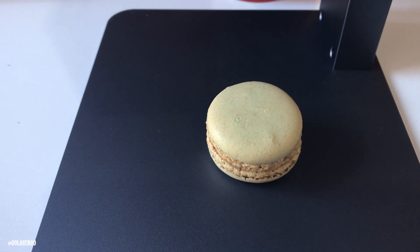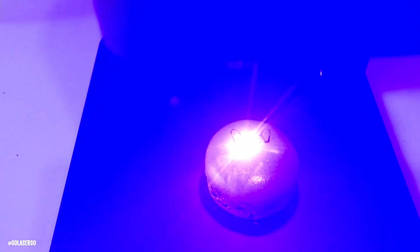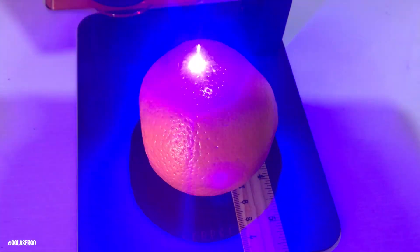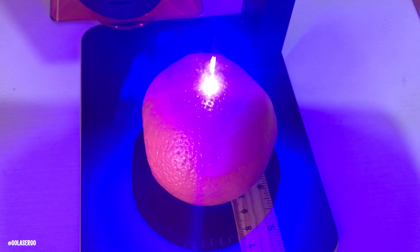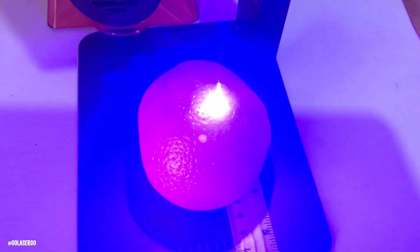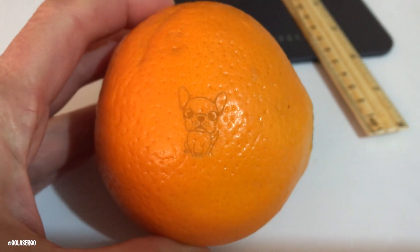Next we had a bit of fun engraving on food, starting with some macarons. The result was okay but a bit too intense, so we tried again with a line drawing and it came out a little better — but if you mess up, you just eat them! We then tried an orange, using the wooden ruler to stop it rolling around. We used the fruit peel setting and the same little dog image, and it came out really well. This is great if you have kids — you can engrave cute sentiments on their fruit for their school lunch box.